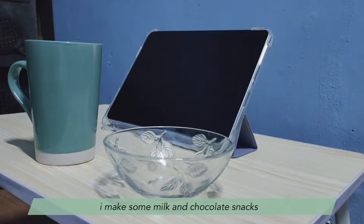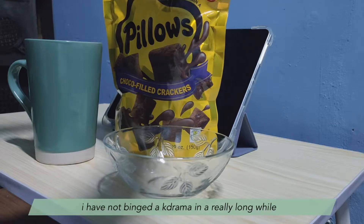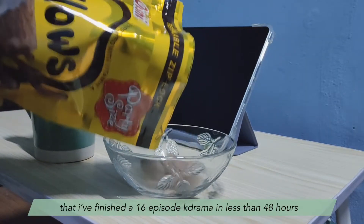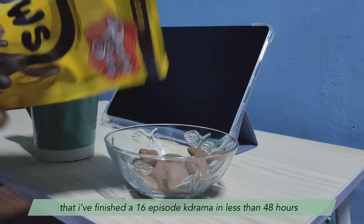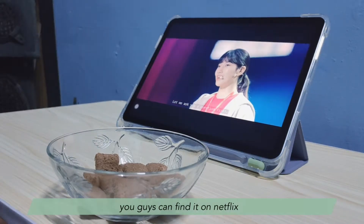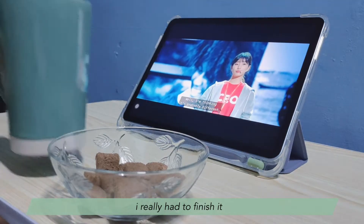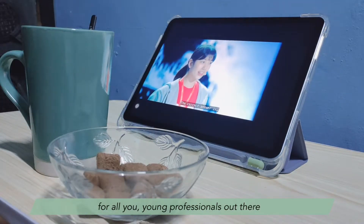I make some milk and chocolate snacks and I watch some K-drama. I have not binged a K-drama in a really long while. That's why I was shocked to realize that I finished a 16-episode K-drama in less than 48 hours. And it's this one — Start Up. You guys can find it on Netflix. It's so good that I couldn't put it down, and I really recommend this show to you guys, especially all you young professionals out there.